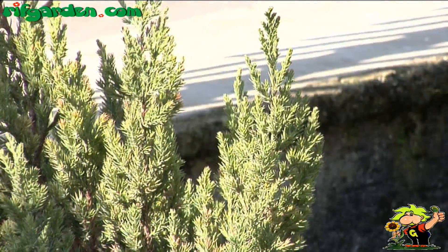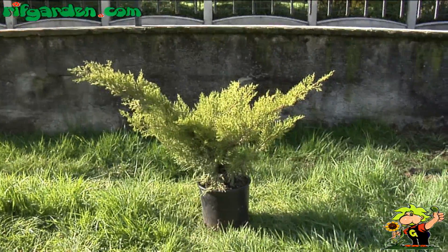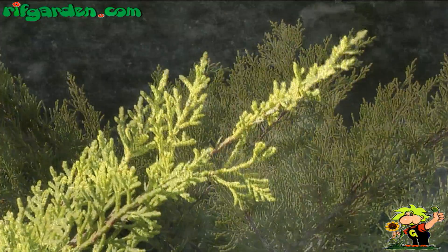There are many species of juniper, and one widespread one grows along the ground, making the juniper very useful as ground cover in low maintenance parts of the garden.